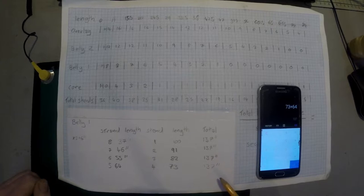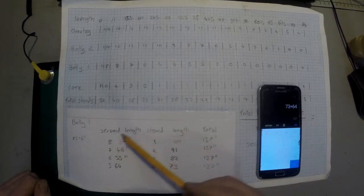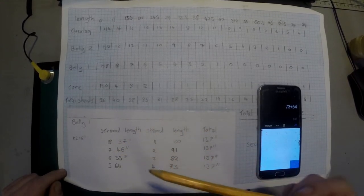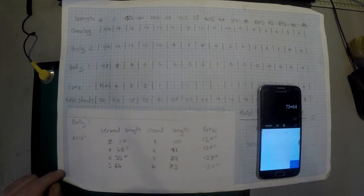So we've got four pieces we want at 137 inches. We're going to put knots along them: a knot at 37 inches, at 46, at 55, and at 64. That will give us our different lengths. I'll show you that in just a few moments.